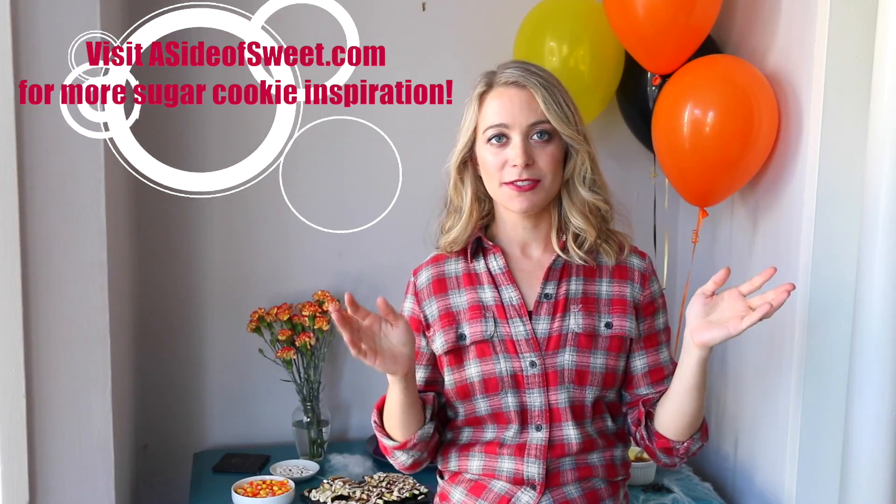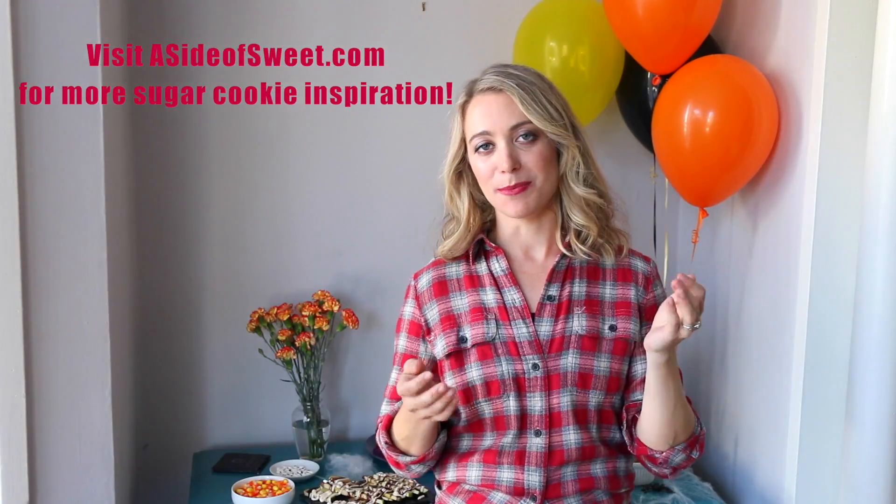Hey everyone, I'm Kelly from A Side of Sweet, and welcome back to my channel. I am absolutely obsessed with sugar cookies — if you follow my blog, you'll know I have all kinds of different ways to decorate and make them. Today I thought it'd be really fun to put a Halloween twist on sugar cookies and make them into a candy corn pizza, so without further ado, let's get into the recipe.